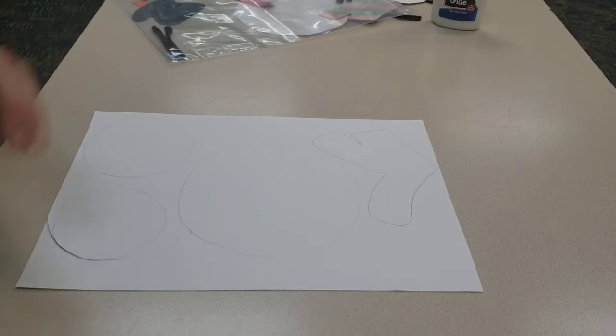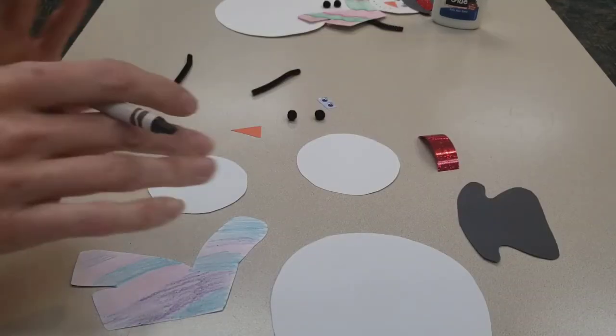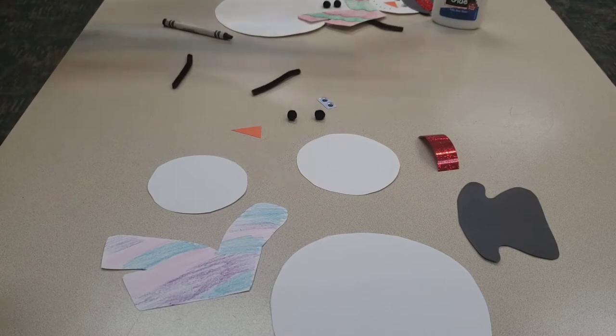If you want, you can color your scarf any way you'd like before you cut it out, or you can cut it out first and color it — whichever you want to do first. Start off by cutting out your circles and your scarf and decorating your scarf before we start gluing them together. I've got my pieces all cut out and my scarf colored, so the next thing we're going to do is start putting our snowman together.